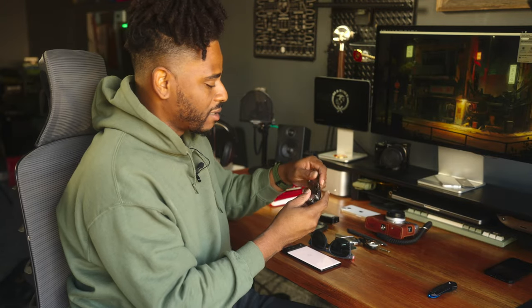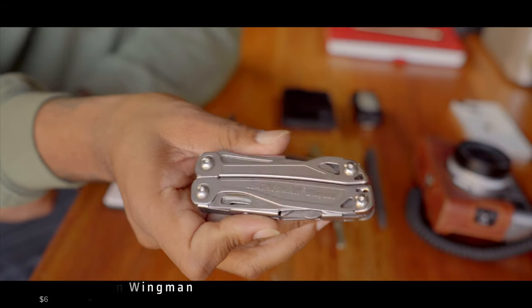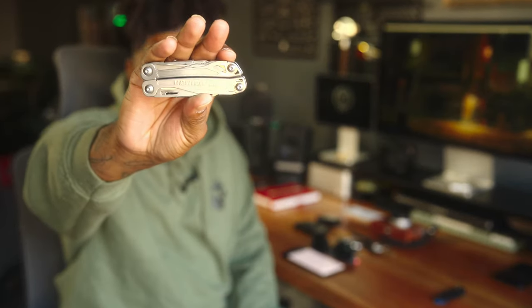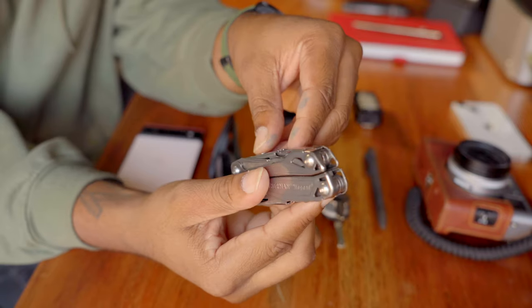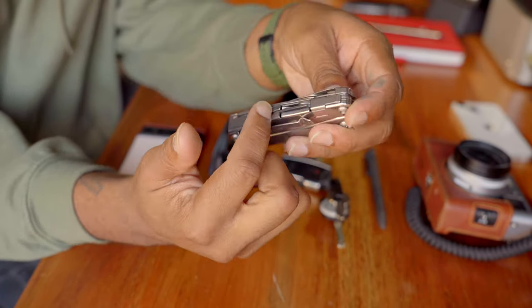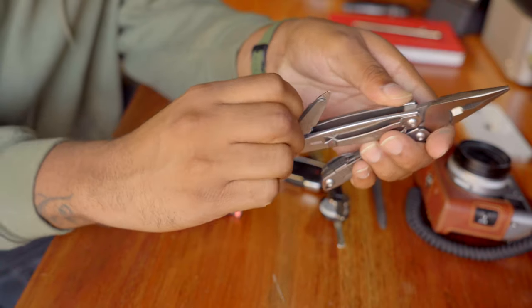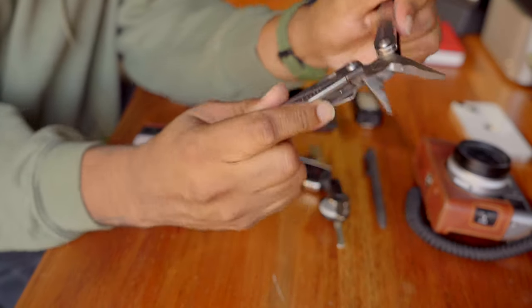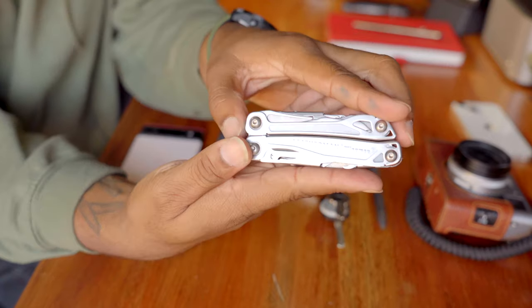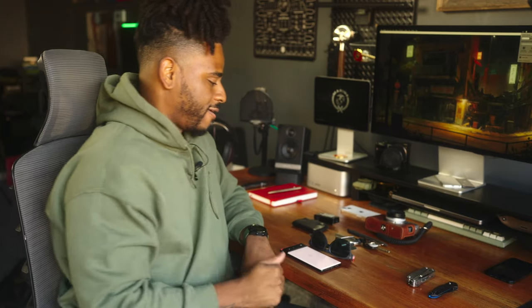Along with that, I'm trying my best to give the Leatherman Wingman a go. I'm so in love with the Leatherman Free P4 that carrying the Wingman can sometimes be a difficult task — but it is almost as capable as the Free P4. The only difference is you can't access any of the tools while the device is closed; you have to open it up. But then you have access to all of the different tools inside, and as long as it has the things I care about, that's all that matters.